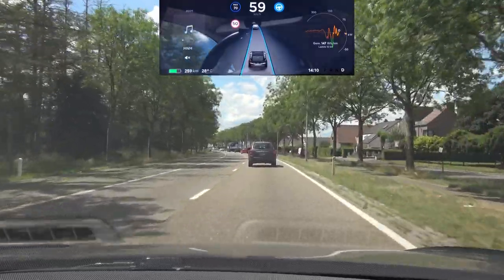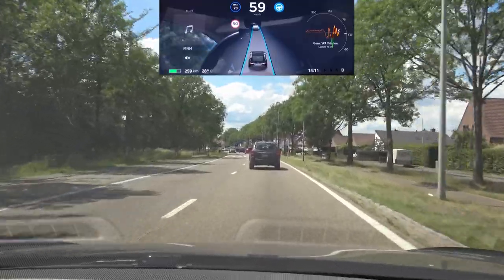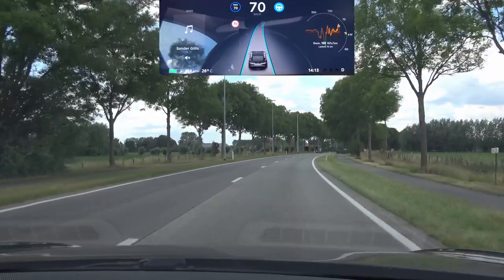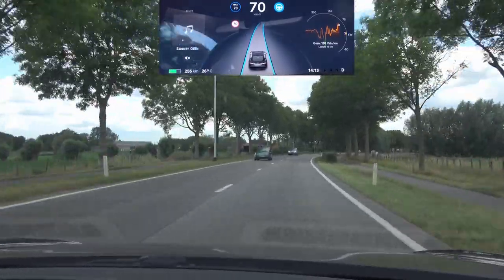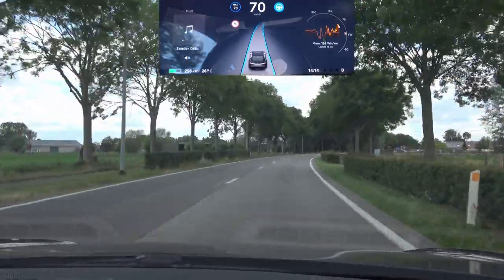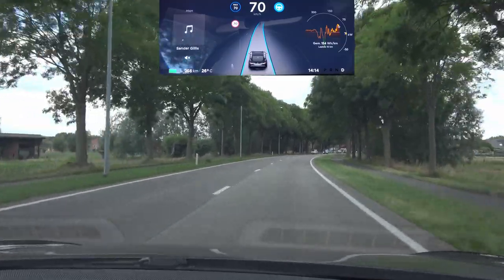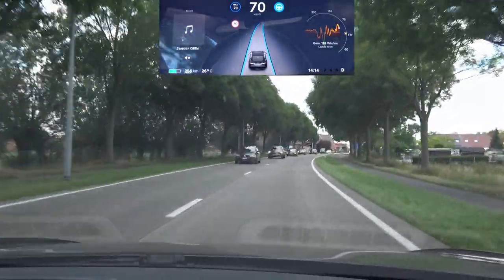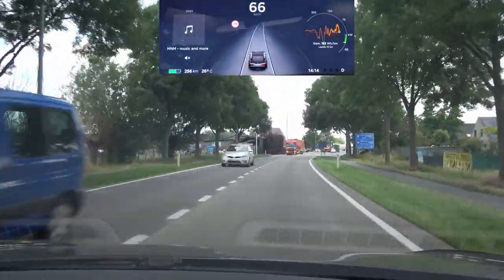Now it's going back up to 70 km/h, so it does adjust but it takes a bit longer than with autopilot 2.0. Up ahead we have the lane shift — I'm really curious to see what it will do here because it's a very abrupt shift. I remember my autopilot 1 car being able to handle that. Let's see — nope, it's a red light.